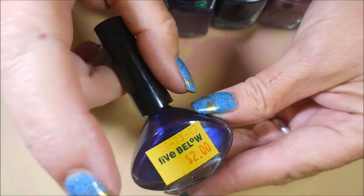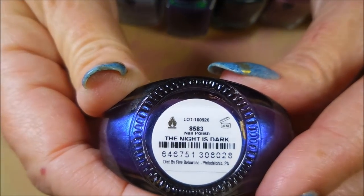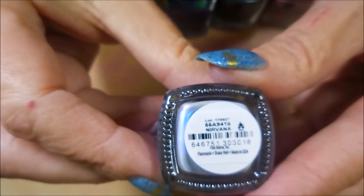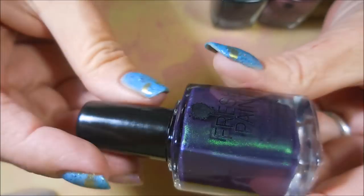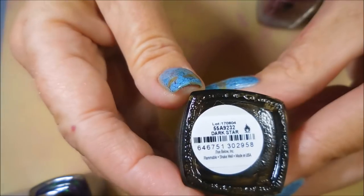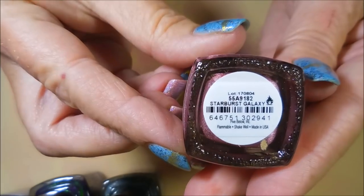The names: this is Funky Fingers and it's called 'The Night Is Dark' — a purple shimmery one. This is Fresh Paints and it's called 'Nirvana.' The duochrome-looking one is called 'Drops of Jupiter.' The black hollow is called 'Dark Star,' and the pink hollow is called 'Starburst Galaxy.'